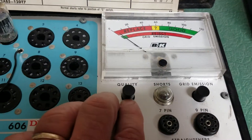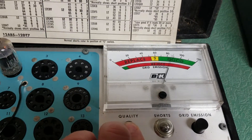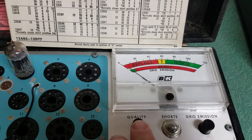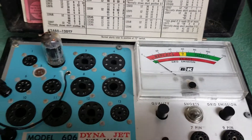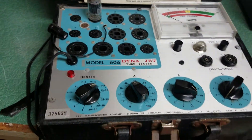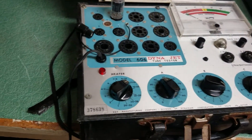Simply press the quality button right here. And as you can see, this is a good tube — I knew it was good. It's almost 95%, so it's a good 12AX7. But better than that, it's a good tube tester.